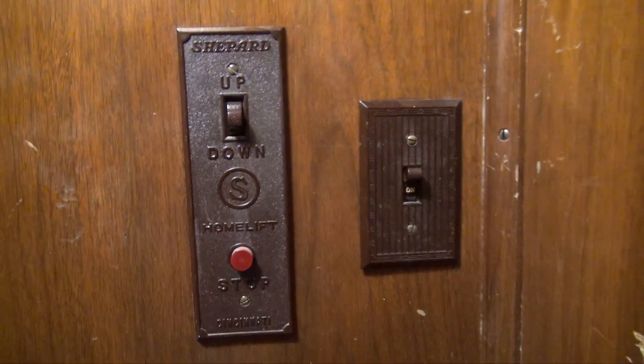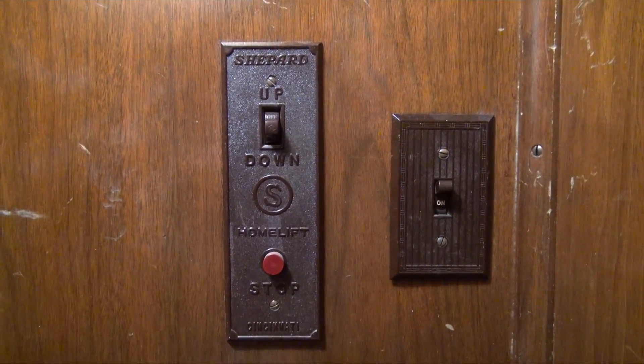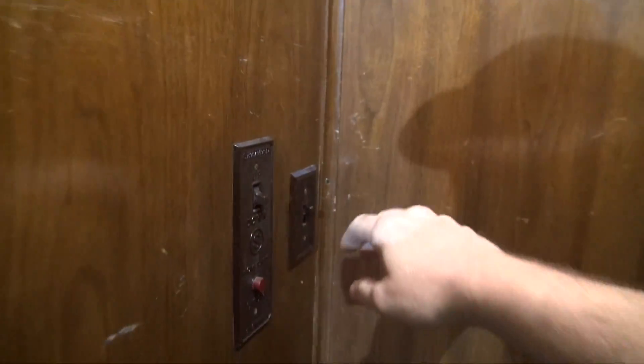It stops at the bottom. As you can tell, these are the original controls — Shepherd home lift. It's got a very low ceiling, that's why they have this chair in here. I can barely stand up in it. This is an old residential elevator; employees are not allowed to ride this elevator. We will now exit the elevator and cut the light off.